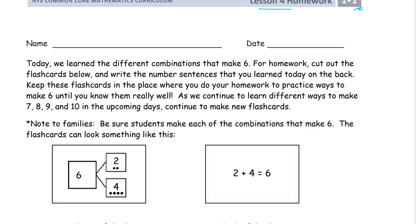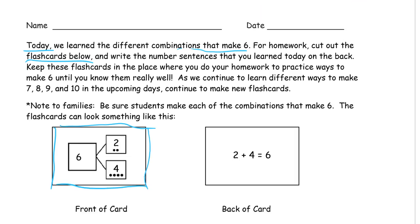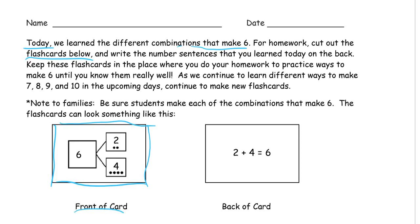I'll show you a picture that might help. Today we learned the different combinations that make six. For homework, cut out the flashcards below. There are pictures of them right here that show you what the front of a flashcard is going to look like. When you practice with the flashcards, you're going to look at the front of the card, write the number bond, and then think about what's the number sentence for that number bond. That's on the back. Then you turn it over to the back of the card and see if you got it right.